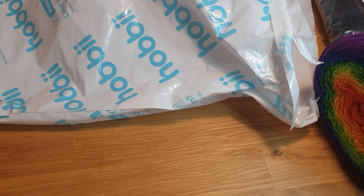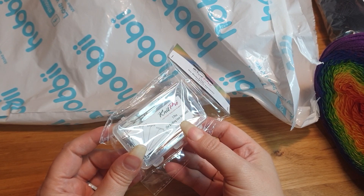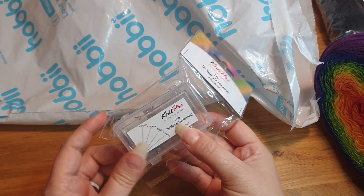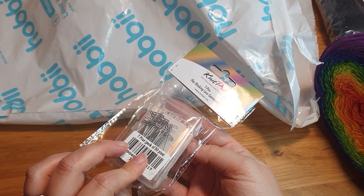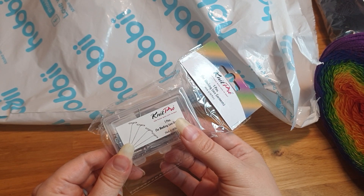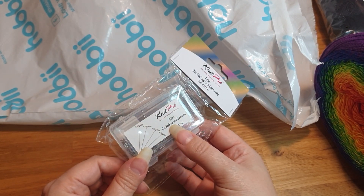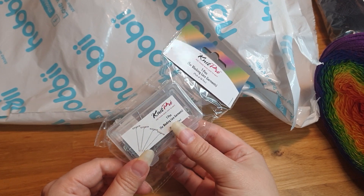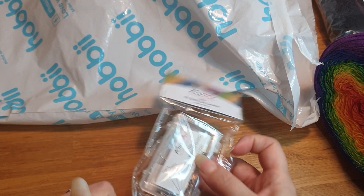I also got an extra set of Knit Pro T-pins for blocking. I already have one set of 50, but some of the items I want to block have finer details I want to enhance with blocking, so I needed more pins.